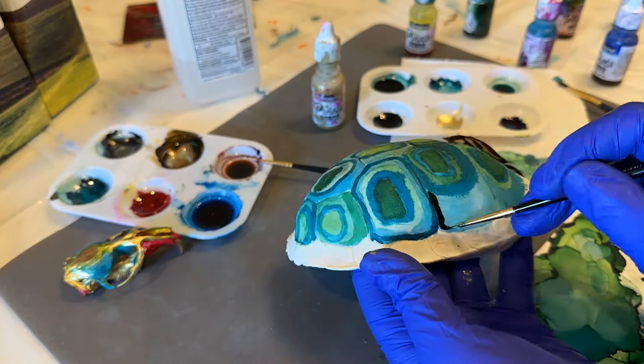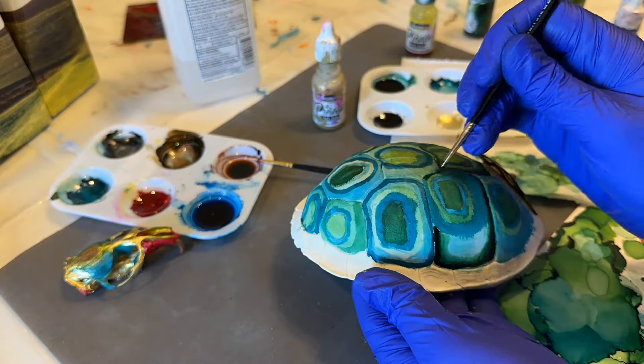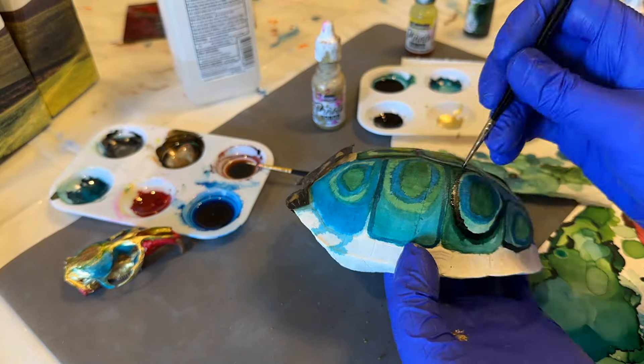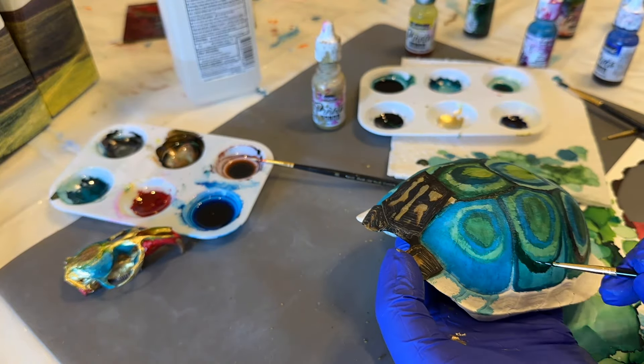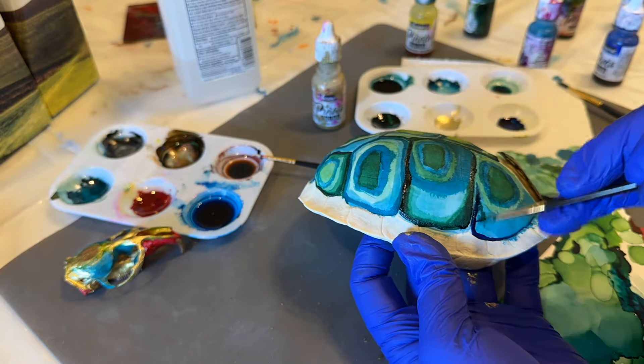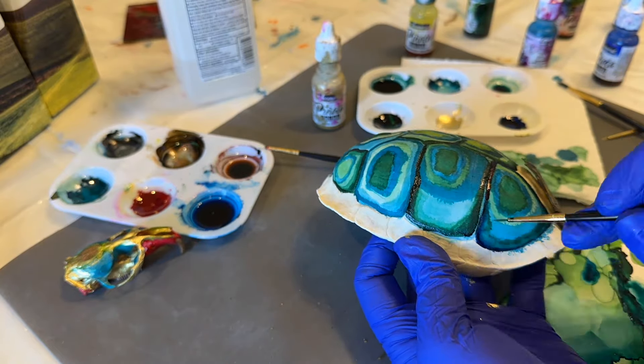It's important to note that, just like watercolor with alcohol ink — whether you're working on bone or anything else — you move from light to dark. Colors that have been diluted with alcohol, use those first, and then work your way down to your full strength colors and your darkest values.